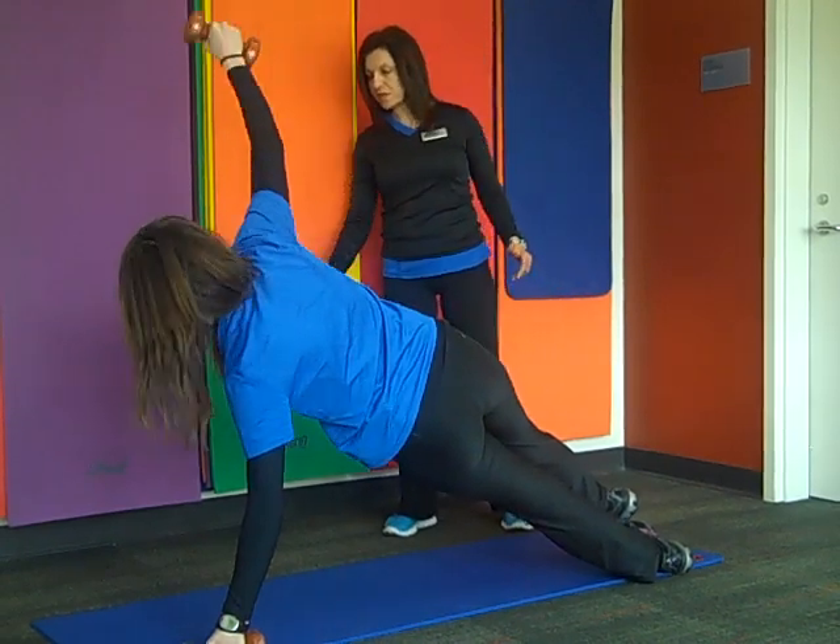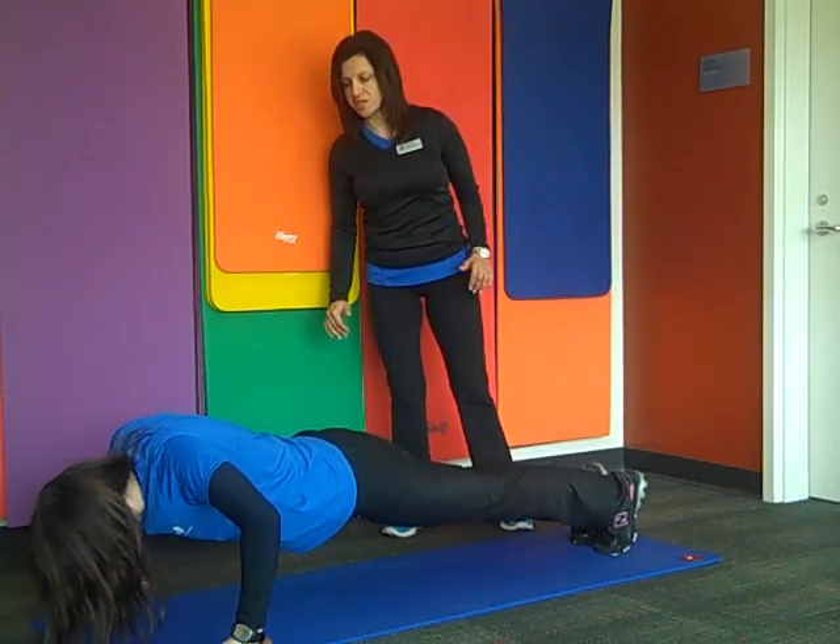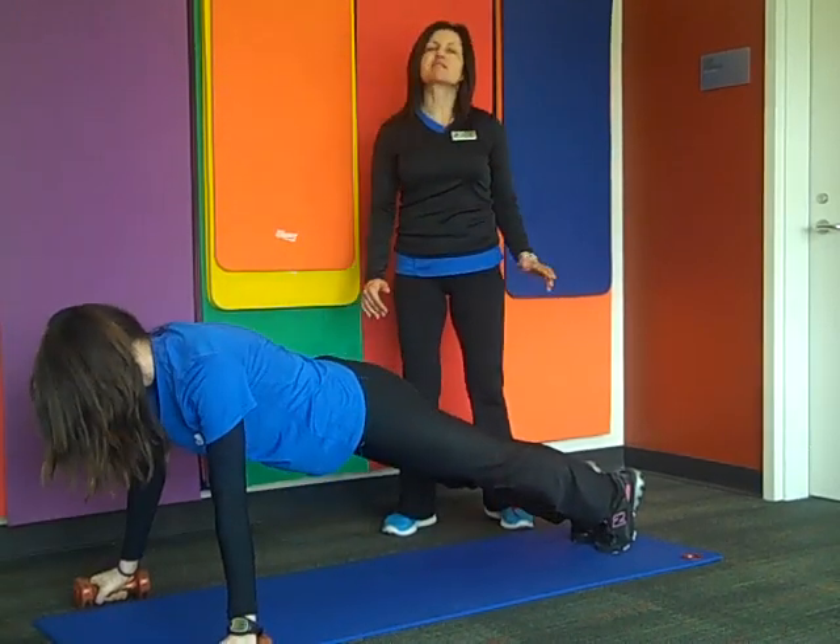Bring it down and come back down to push-up position again. Thanks for watching.